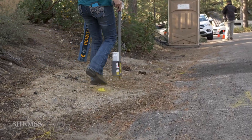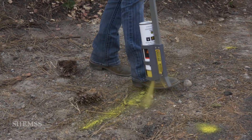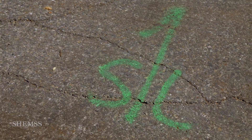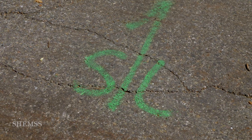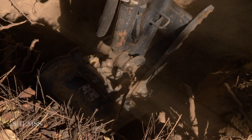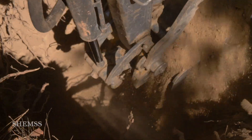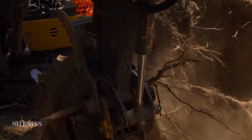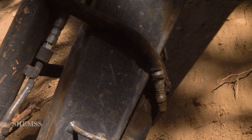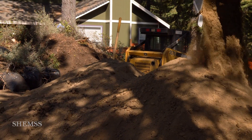So let's start with the utilities. Utility locators have marked where your city lines run, so what we need to do is dig to actually find them and connect. When we located this particular sewer line, it was 10 feet deep plus or minus, but normally they are about three or more feet deep.